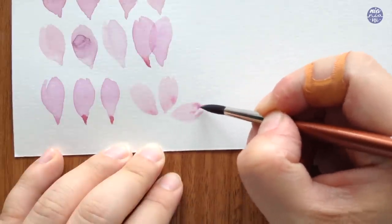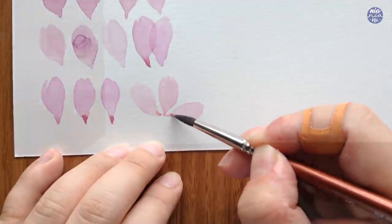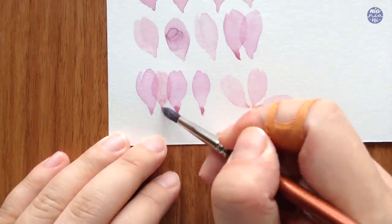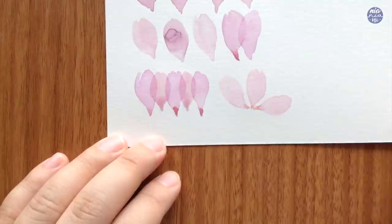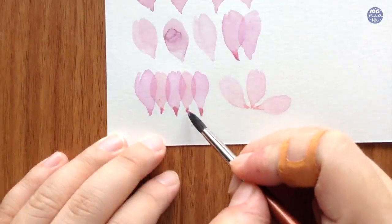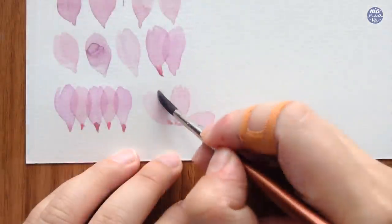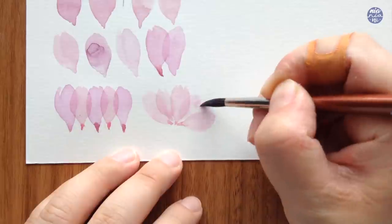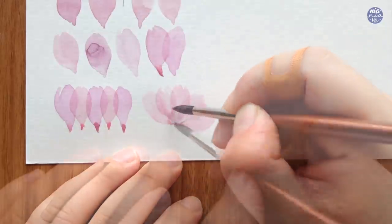Once it dries I go back to the previous petals to paint the layer on top, and I also like to do the same thing with the rotated version. I find that this technique works best with thin consistency paint for the petals — that way the color not only stays transparent, but sometimes when you do put thick paint it dries on top of the paper and it's easier to disrupt the dry paint and you might reactivate it with a new layer, so just keep that in mind while you're painting and practicing.